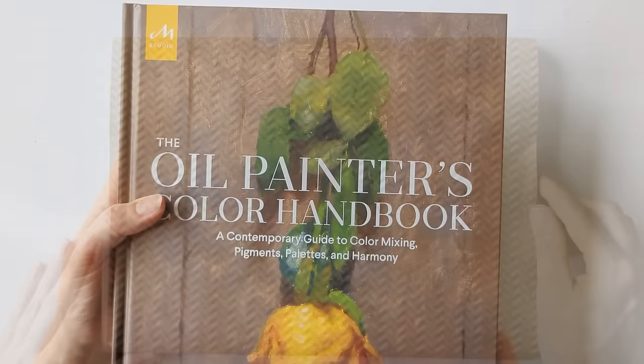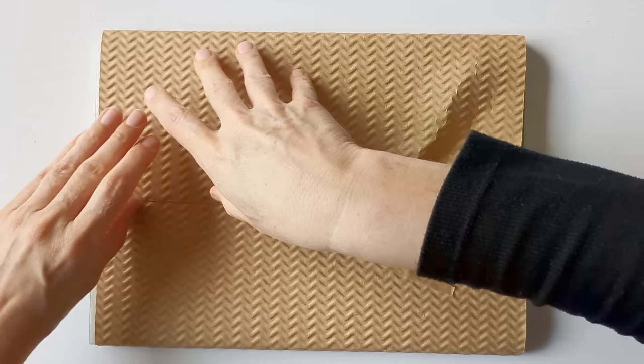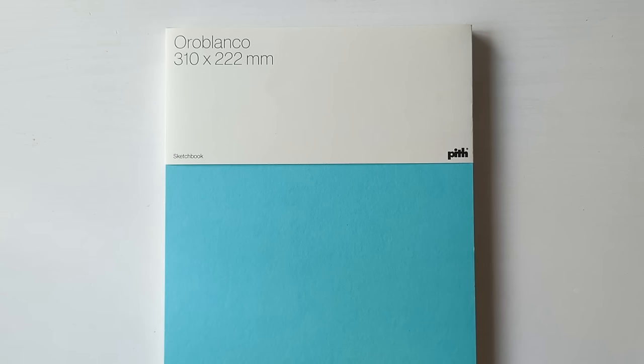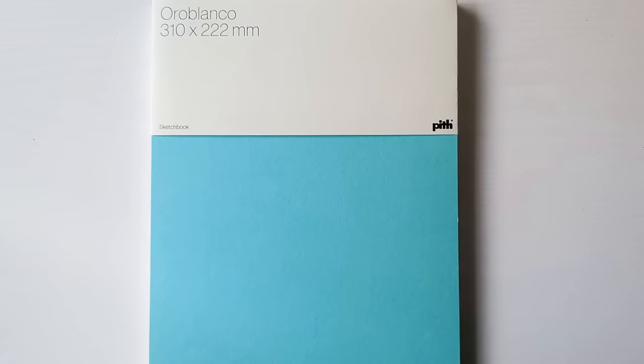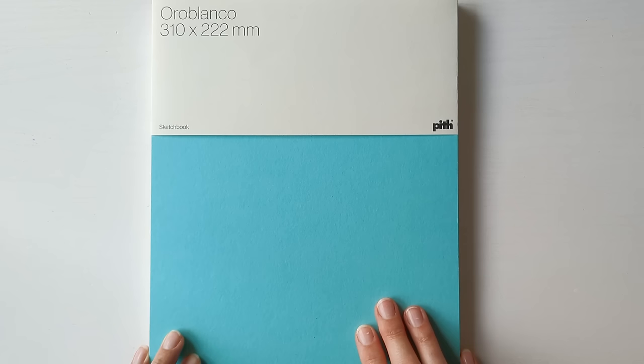The last thing I got from Jackson's Art was another sketchbook — actually a little bit larger than A4. This is Pith's Oroblanco sketchbook. The only other one I've got in a similar size is Talens Art Creations, which I really enjoy using, but the paper is quite yellowy. I saw Katie Moody here on YouTube with this sketchbook and thought it looked really interesting. It has a hardback cover and the paper's a bit whiter — it's still not pure white, but it is noticeably whiter than the Art Creations sketchbooks.